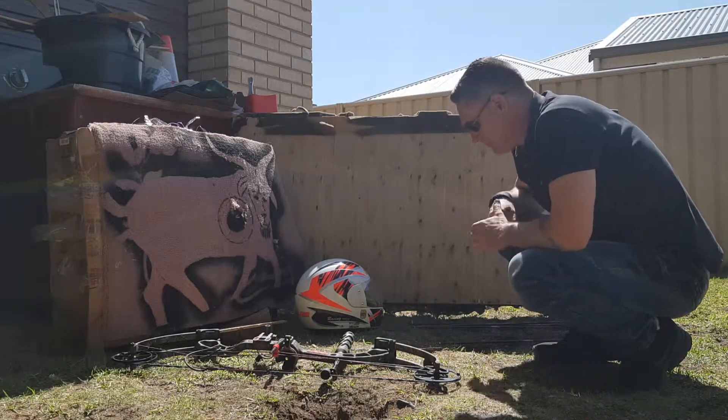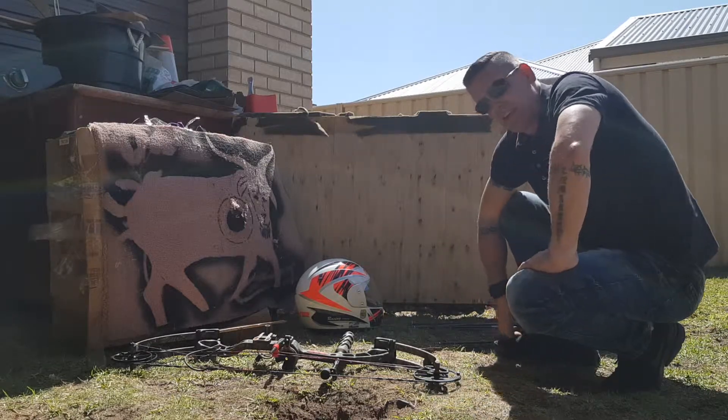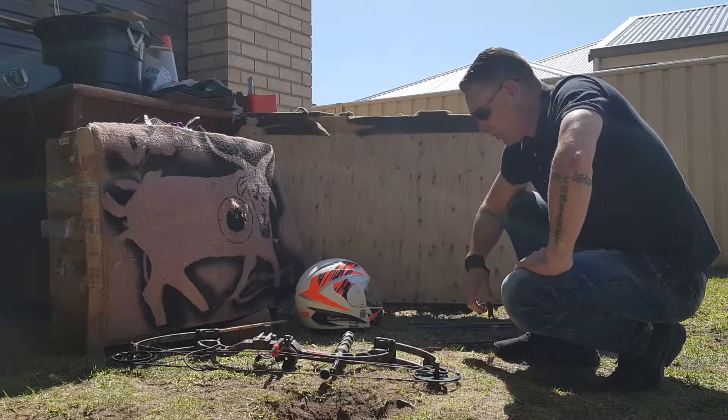Hey everyone, welcome back. You can see it's pretty sunny here at the minute. Sorry for no video yesterday because there was a storm — I didn't want to be blown about putting on a button and pulled down the road.